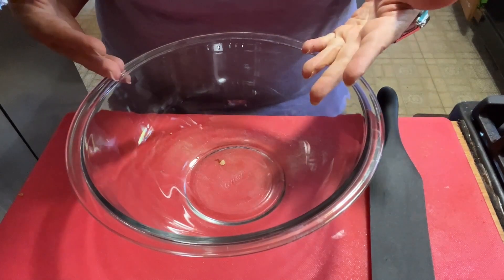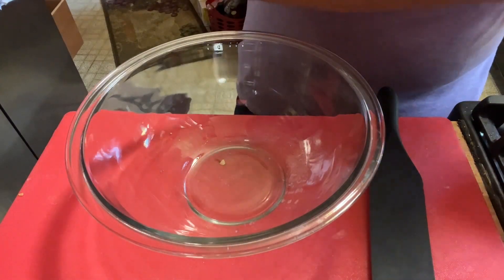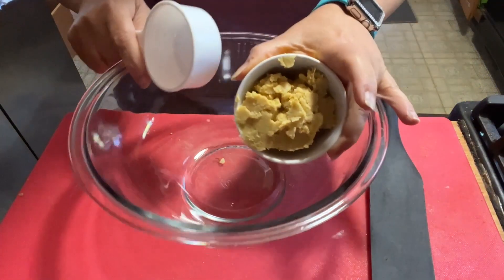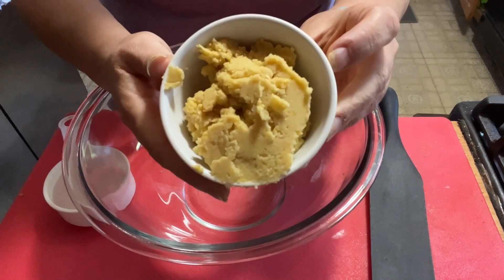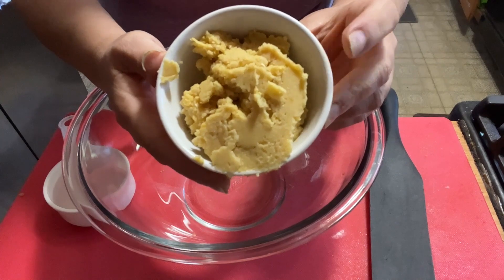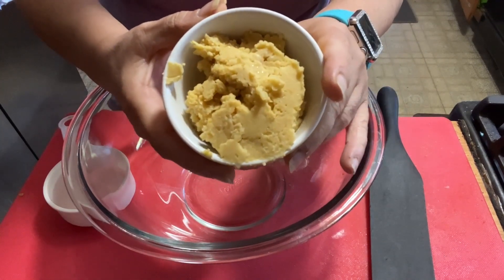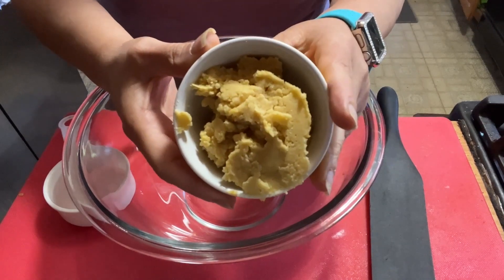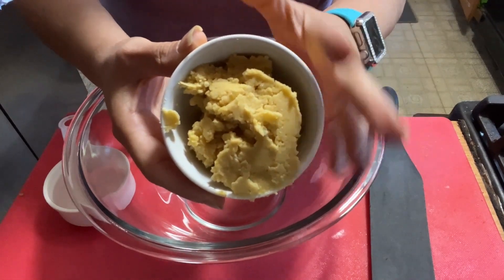We're going to start with our wet ingredients. I'm using chickpeas from a can — rinsed and put in a food processor. I processed them as smooth as I could, adding a tablespoon of water to help. You could skip this step and use peanut butter or any nut butter in place of chickpeas if they're not your thing or you're allergic.